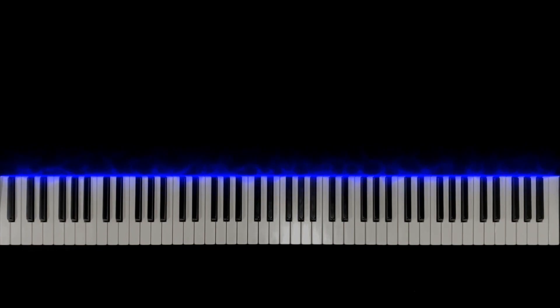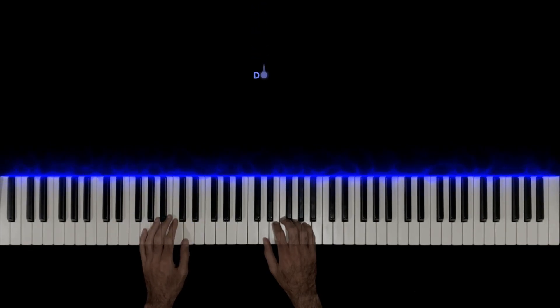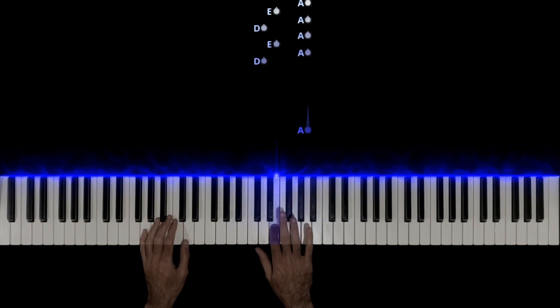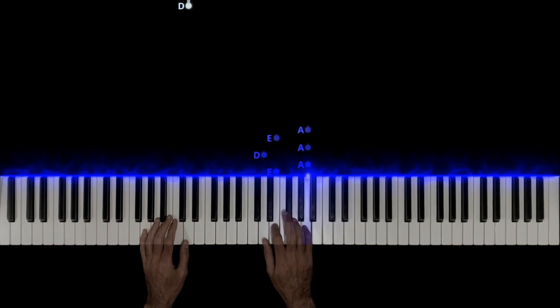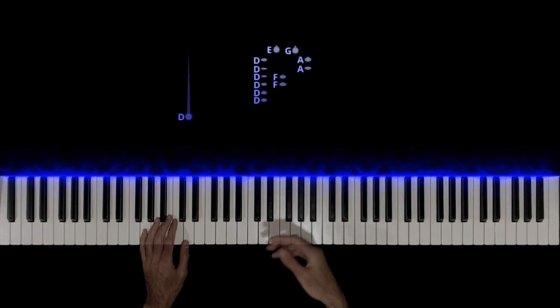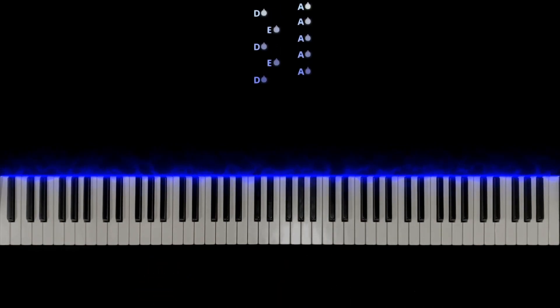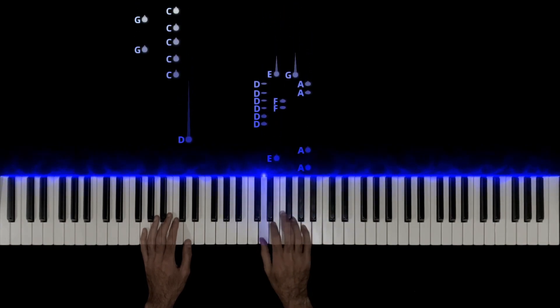First of all, let's get our hands set up. Our left hand finger one should be on D, and our right hand finger one should also be on D. This is our initial setup. It starts with this little motif: play a D, come up to A, down to E, and back to A. Do this four times, then add the left hand D as we go into the part where they sing.